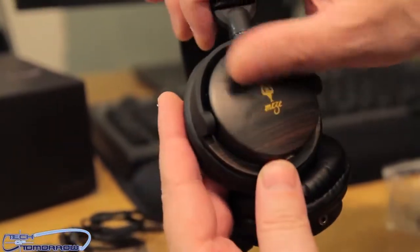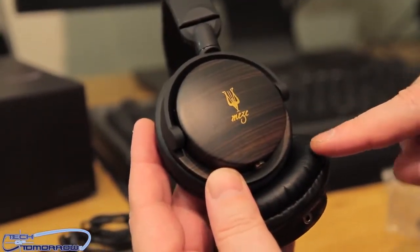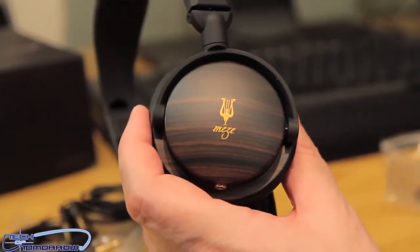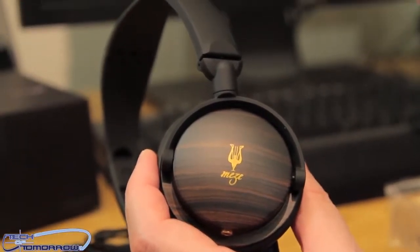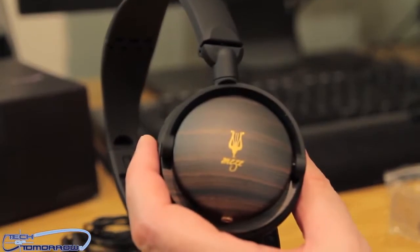You can see they're ebony wood. No two pairs are identical. The fact that they are made of ebony wood means they're going to sound much more natural. Wood cups make a big difference in the sound — it's one of the most natural ways to reproduce audio.